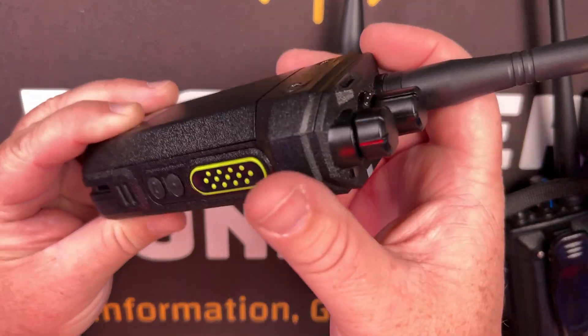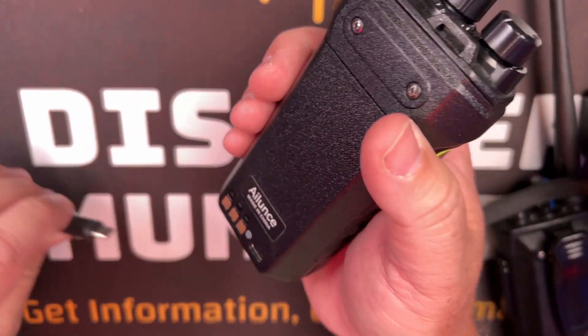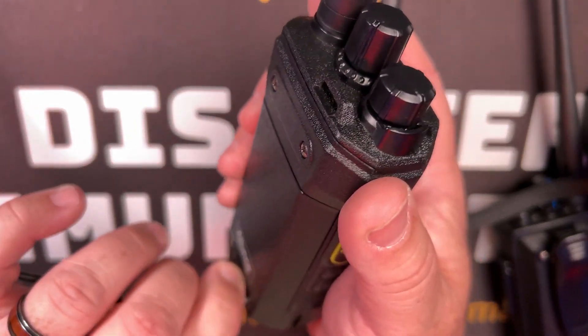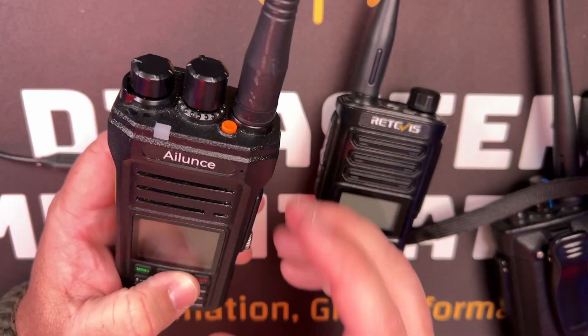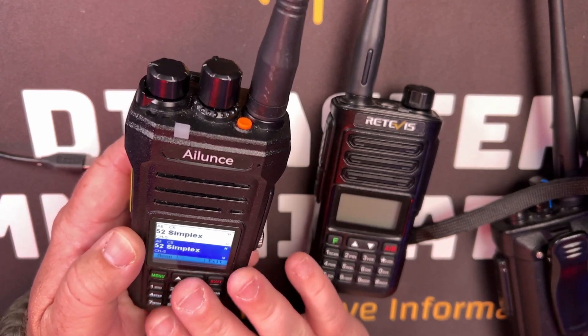Not only do you have the dual PTT option and USB-C charging — every radio needs that going forward, it's an industry standard — but you also don't have to have a code plug to program it. I've programmed everything directly from the radio itself. You can use the computer software; I think I had to use it just to create zones. But once the zones are created, you can assign simplex or repeaters into that zone.